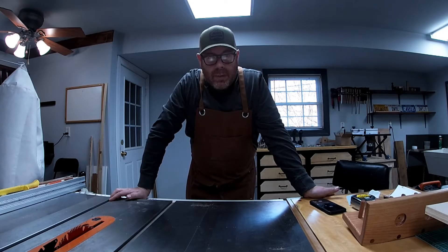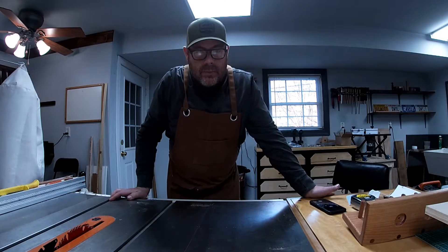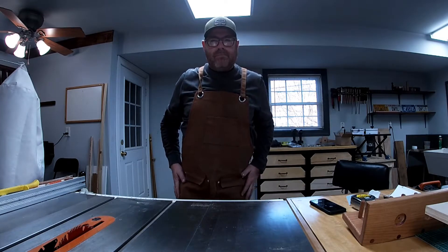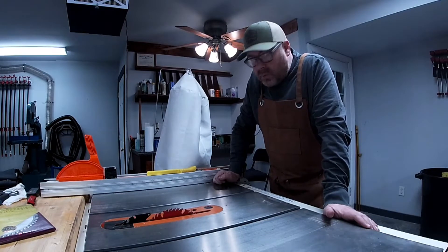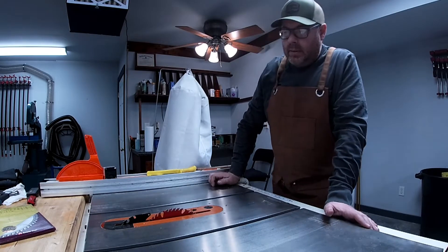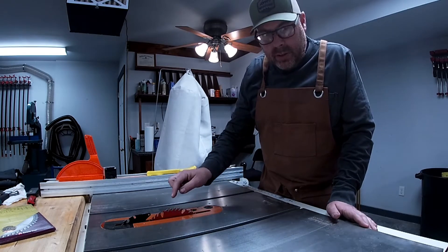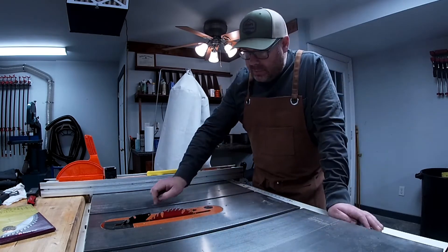Hello and welcome back to the shop. Thanks for stopping by. What we're going to be doing today is we're going to go ahead and replace this blade. This is a Freud 50-tooth combination blade.